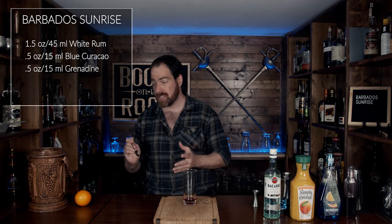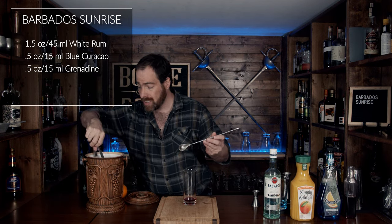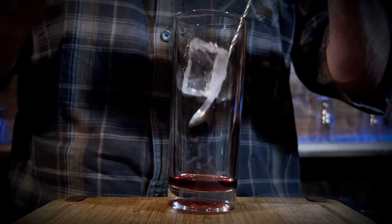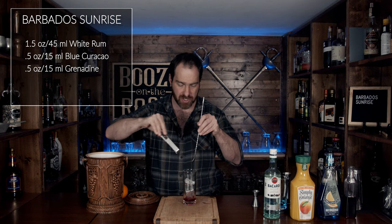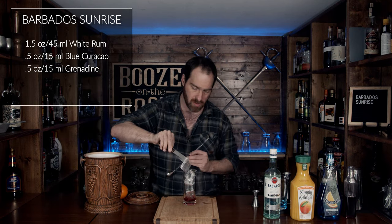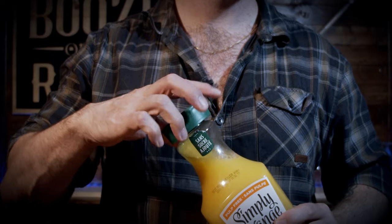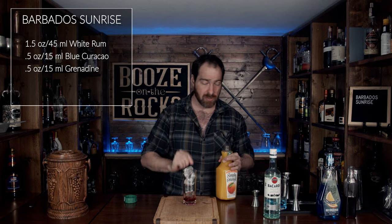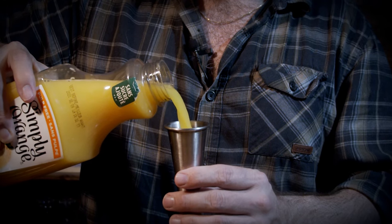Grab a spoon. Depending on the glass you're using, you want to add your ice a little bit at a time, because you don't want to splash the grenadine all over the sides. Just use your spoon to keep everything nicely together — simple and easy. Now grab your orange juice. I suggest using an unsweetened orange juice because the grenadine and the blue curacao are sweet and will give you all the sugar you need for this cocktail. For the OJ, we're going to use three ounces or 90 milliliters.